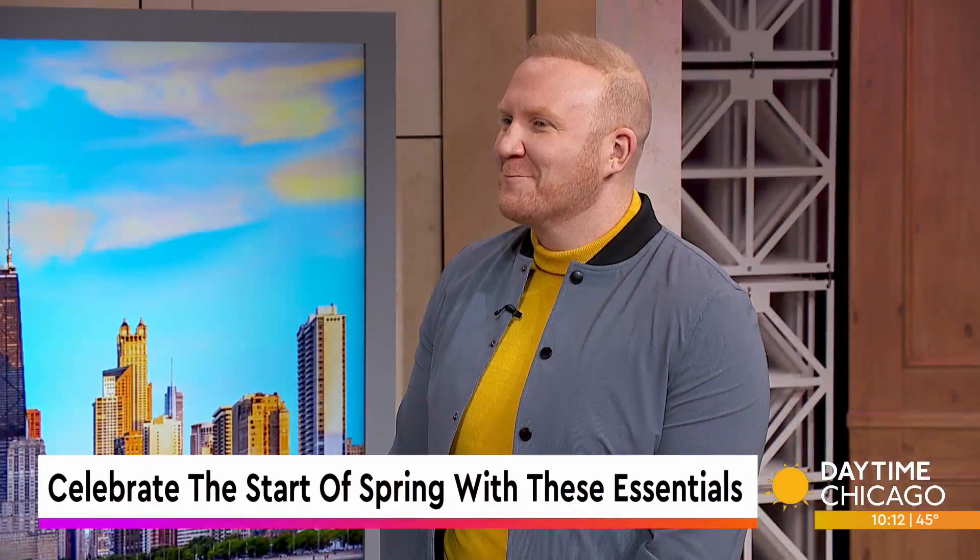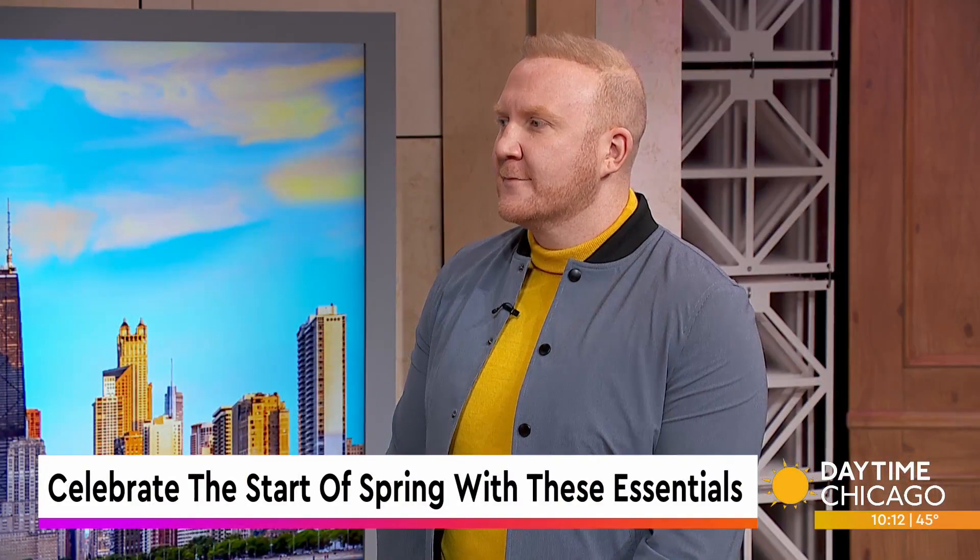Well, spring has officially sprung, and as we know, spring is all about clearing out the old and bringing in the new. Our friend, entertainment and lifestyle expert Josh McBride joins us now to share some tips on how to celebrate spring.